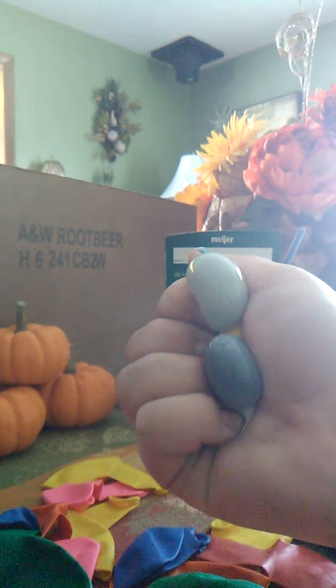So that's how you make stress balls! Yay! Thank you for watching! Bye!